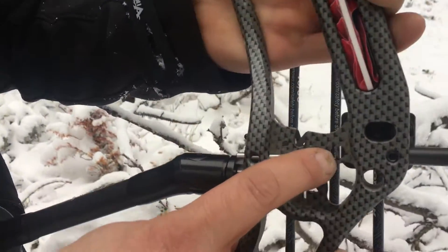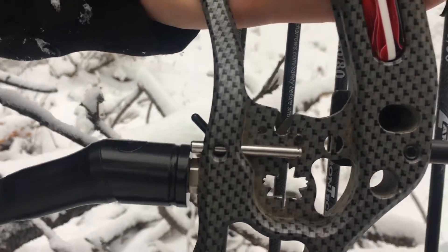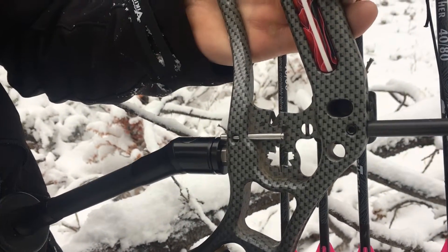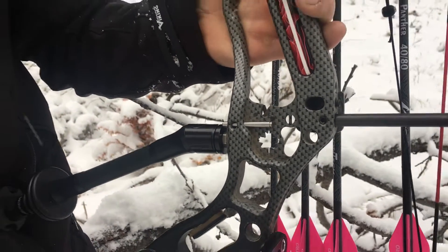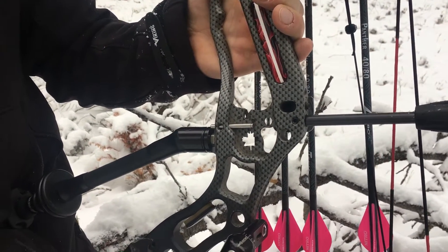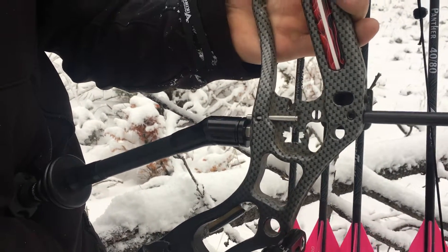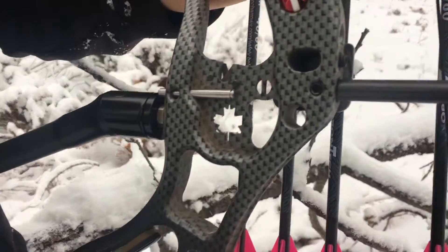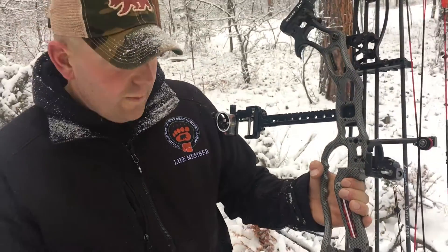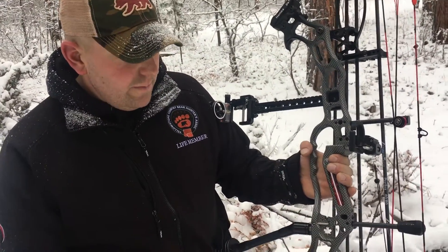We also have a nock turning tool built right in there — I call it the elk track. Now you're no longer going to have to bite down on your nock and try to turn it, or put the nock on your string and try to twist it, putting excess wear and tear on your strings and serving. We built that right into the riser — real simple.